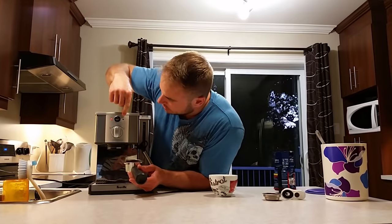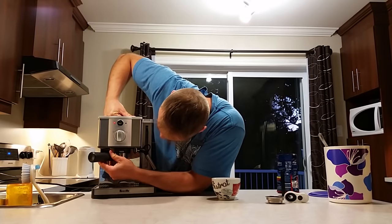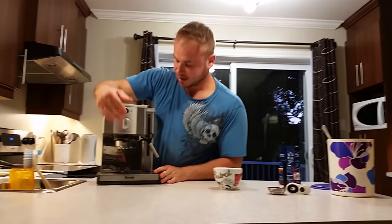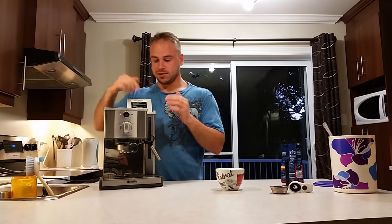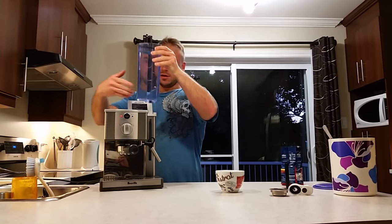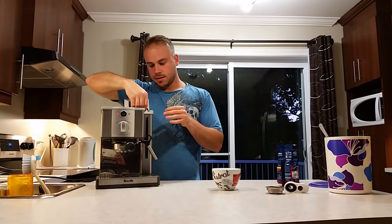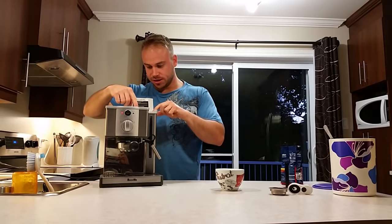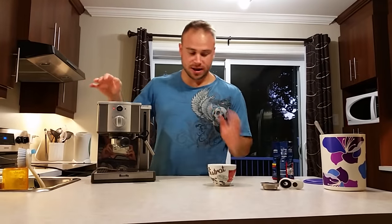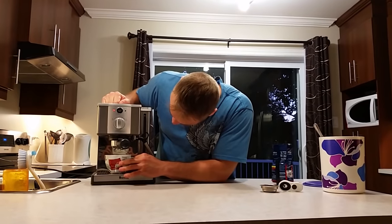The light has gone off, so it's ready to use. You simply put it there, twist it, and lock it like this. Make sure that you have some water in the reservoir — mine is almost full. If you need to put water, you simply take it out like this, fill it with water, put it back, and push gently down. That's it — now we're ready.